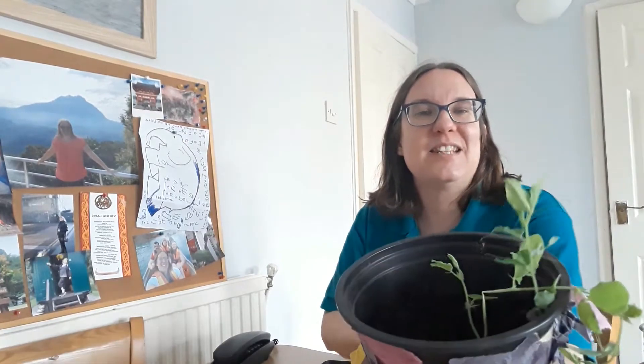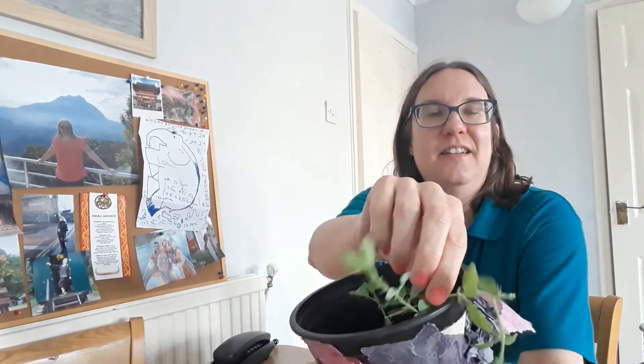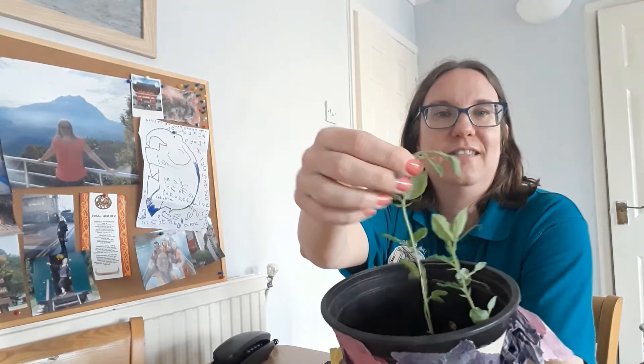Can you see? It's our sweet pea plant — it's getting taller.